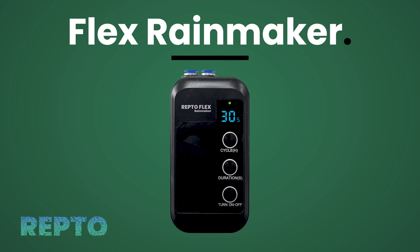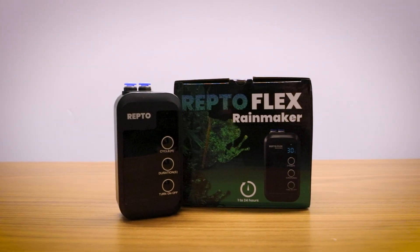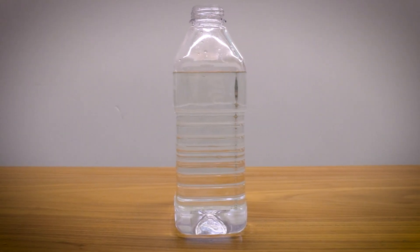Hello, welcome to Repto, smart reptile products. This is the Flex Rainmaker. The Flex Rainmaker is a rain device which you can use with a water tank of your choice.